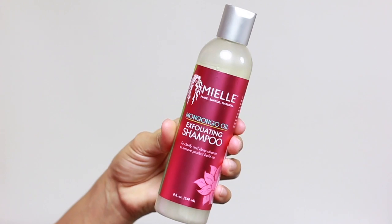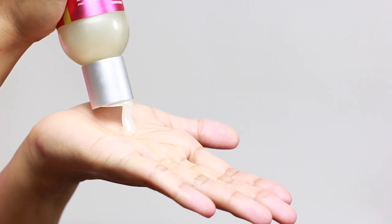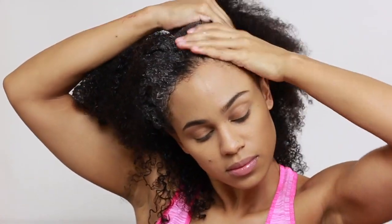Next, I'll be using my Miel Mangongo Oil Exfoliating Shampoo, which is made to remove excess buildup on the hair without drying it out. I didn't even rinse out the pre-shampoo treatment — I just went right into the shampooing process. This shampoo smells absolutely divine and gives a rich, thick, creamy lather right on contact. It also gives my hair some slip, which if you know me, you know that I love shampoo with slip.